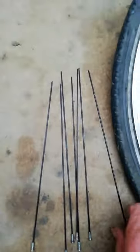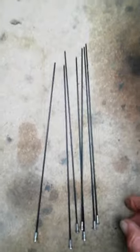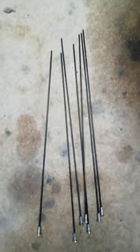These are the seven spokes which have snapped previously, all at the flange end, not the rim end. They've come from both flanges — on the freewheel side and on the outside.